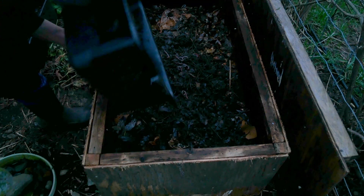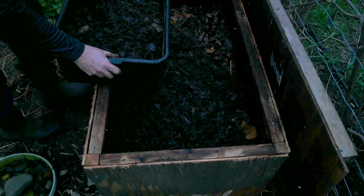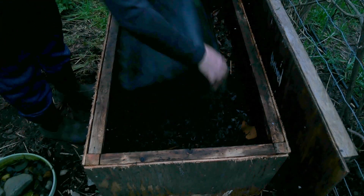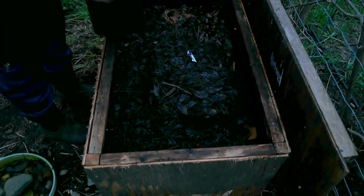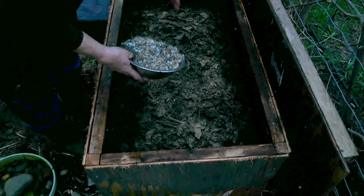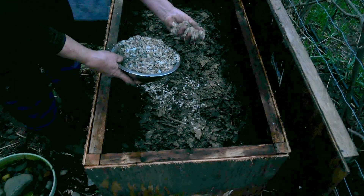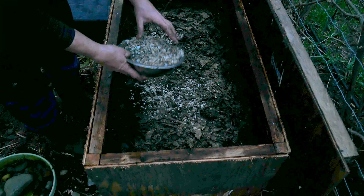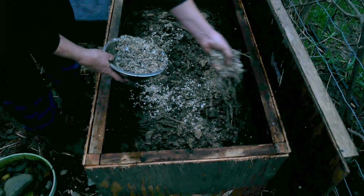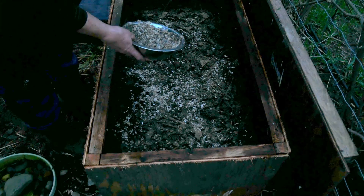Let's dump these guys in. I'll just flip this one — maybe there will be a bunch on the bottom. Nobody! These are oyster shells that I leave outside year-round, so they're fully inoculated. I meant to put these lower down but I forgot them — they'll mix in as I feed.